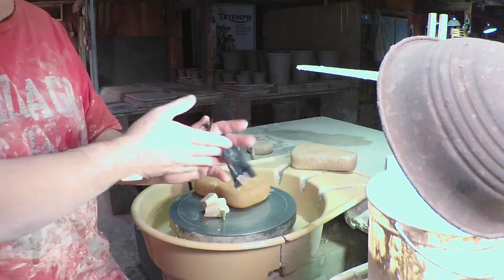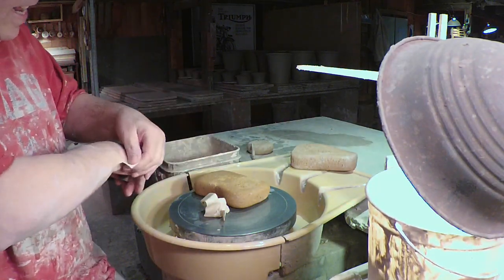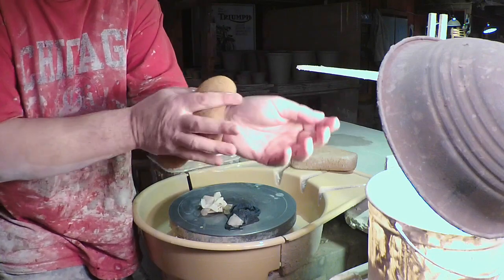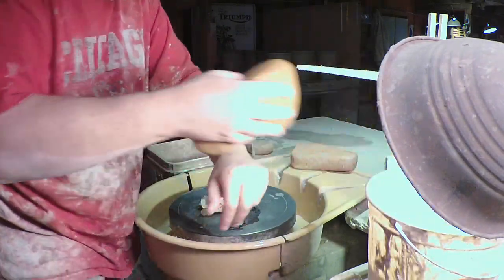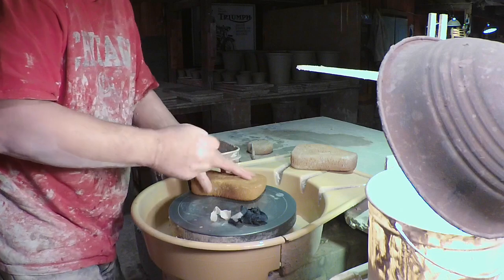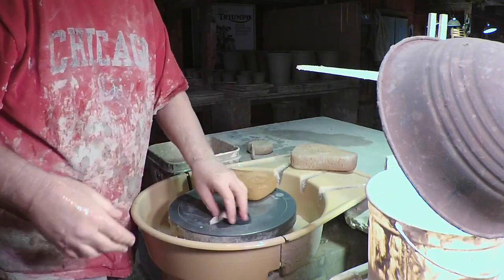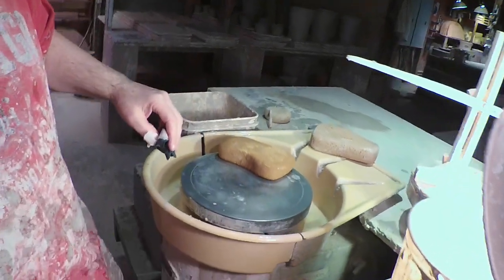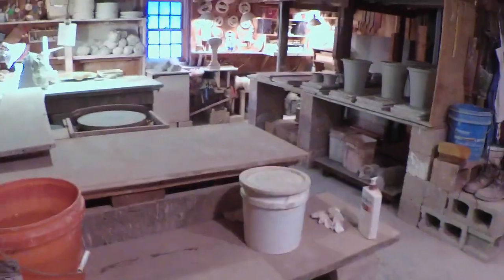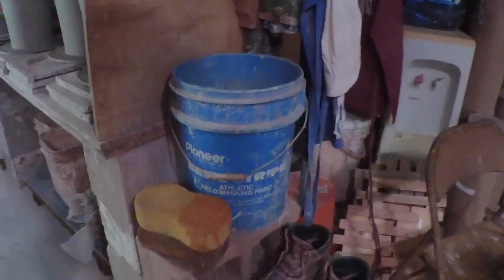The important thing to say is you can spend an hour with soap and water trying to get your hands clean, but clay has these fine particulates. I'll take you over to my other bench — I need to turn on some lights. Let me turn this around so I can see where we're going. I'll come over here and turn on another light. Here's clean water — really clean water.